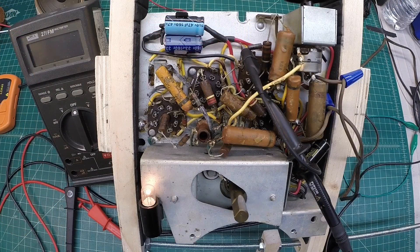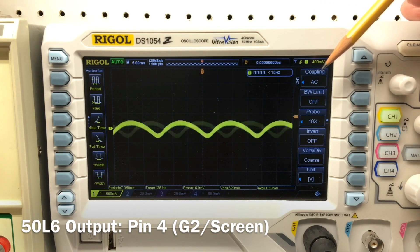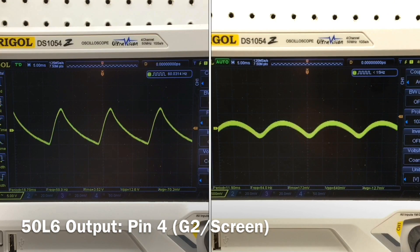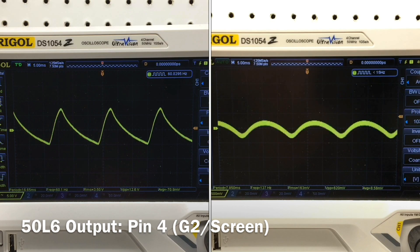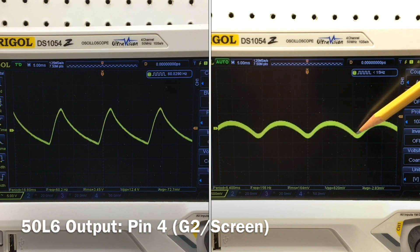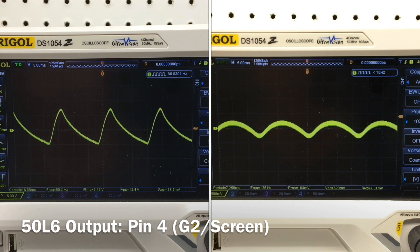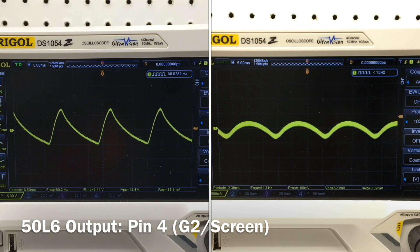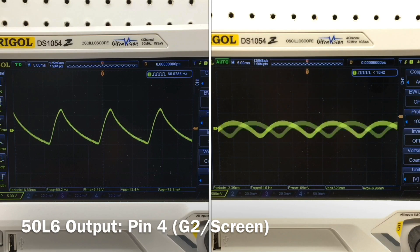I've got the oscilloscope tied into the 50L6 pin 4, the screen grid. Let's look at ripple now — you can see how clean everything looks compared to what we had. Before, we had about 12 volts peak-to-peak ripple. Now we're less than 1 volt, peaking around 640 millivolts or 0.64 volts. Nice and clean compared to before. If you're listening to the audio on the radio, you really don't hear that AC hum we heard before. That's a great sign.